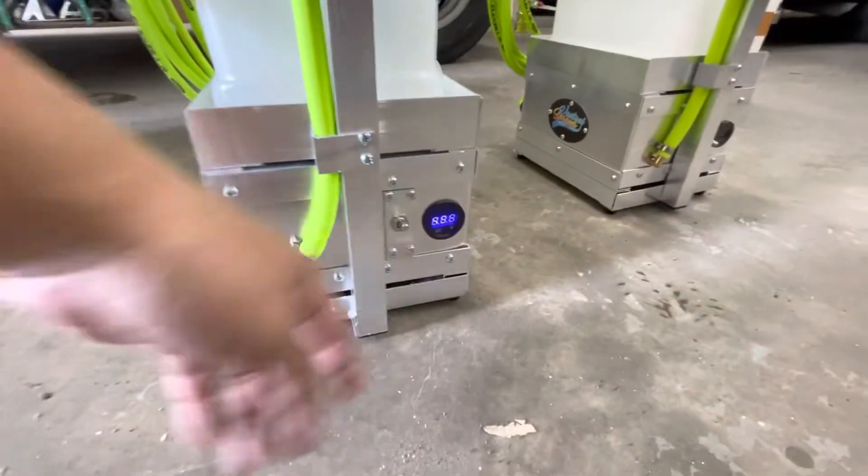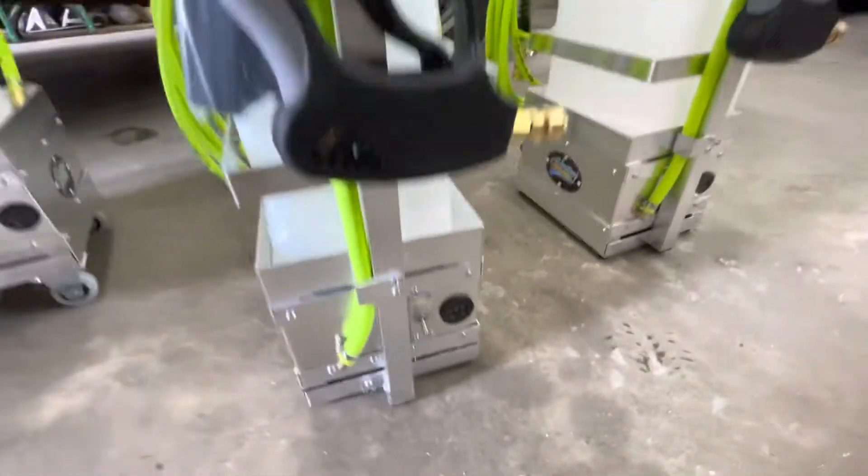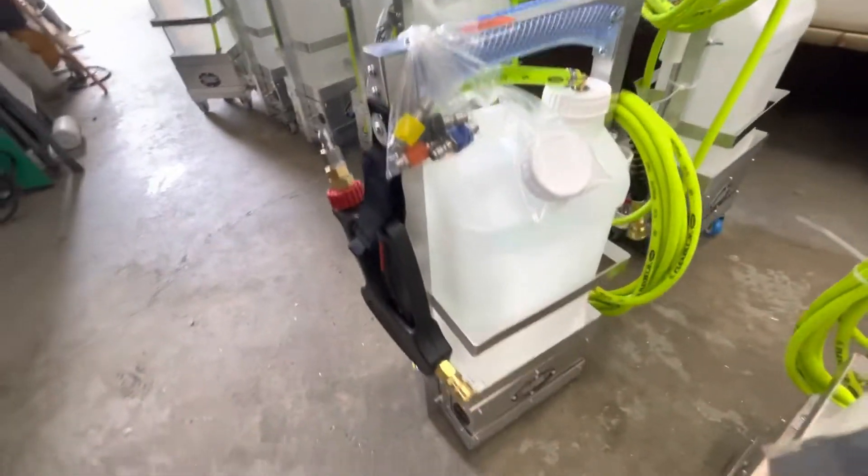Everything is the same thing: voltage meter, switch here, on and off. 5.7. Same thing with 4 tips. 2.5 gallon.